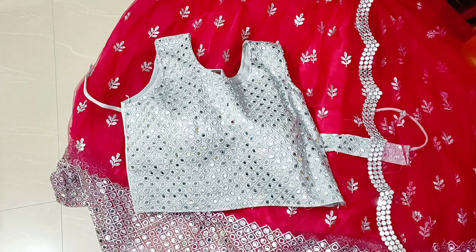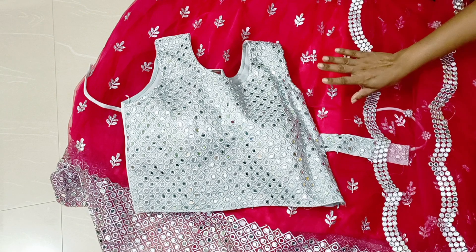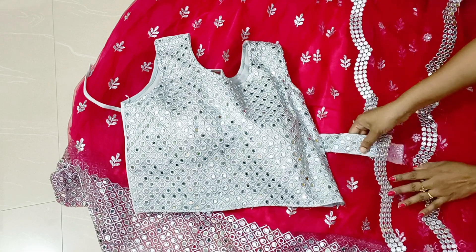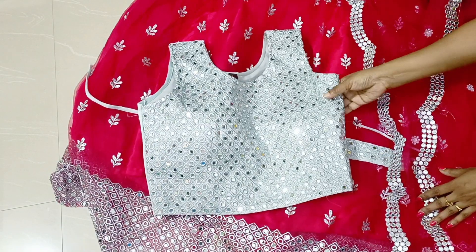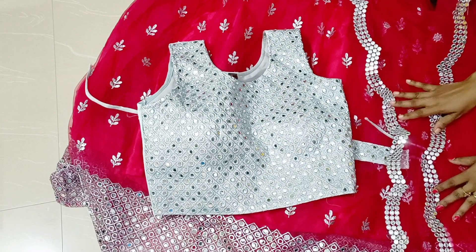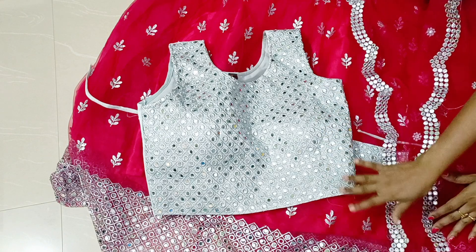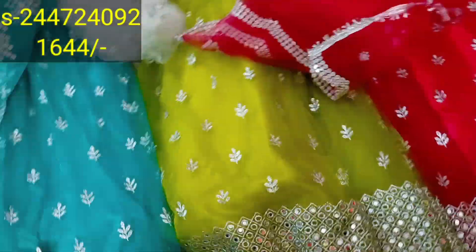This color is very good — a very nice pink. If you want to see other color options I will show you. This is a full mirror work lehenga. This type of netted lehenga is priced at more than 3000–4000 rupees because it has original mirror work, not foil mirror work.